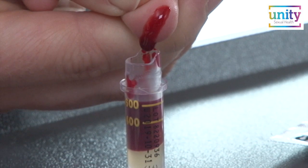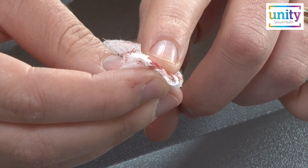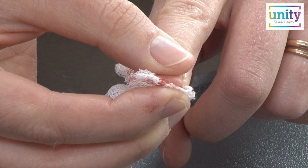Ensure the blood reaches the upper limit line marked 600 on the specimen tube. If any finger continues to bleed, apply the fabric gauze and press firmly until any bleeding stops. Avoid handling any packaging until the bleeding has stopped.